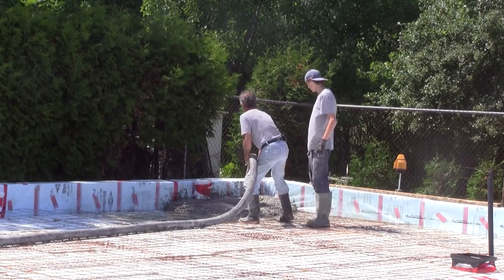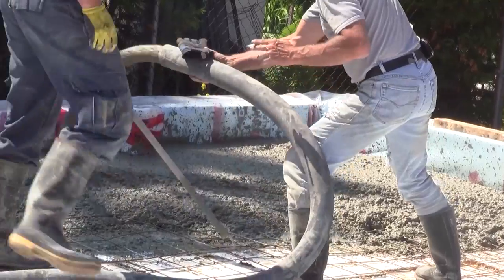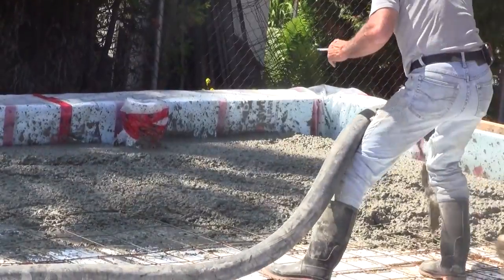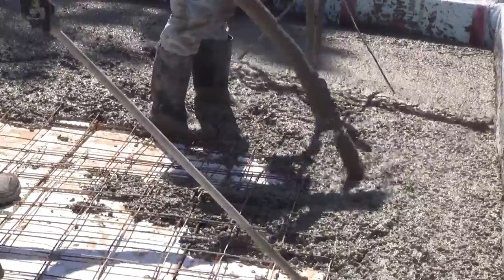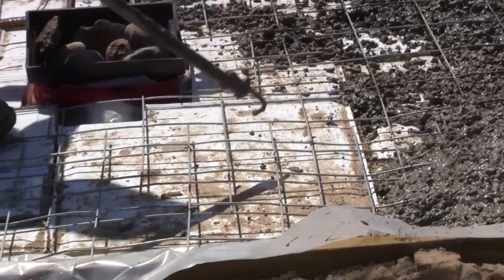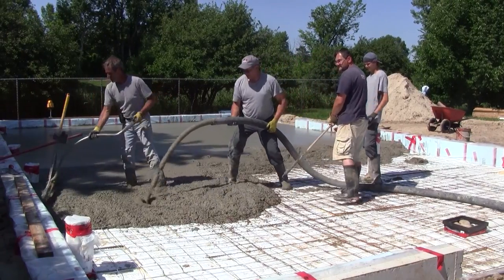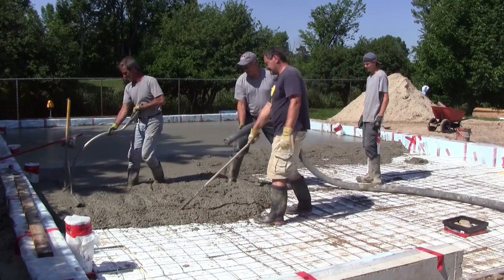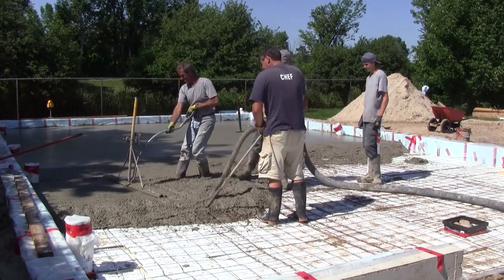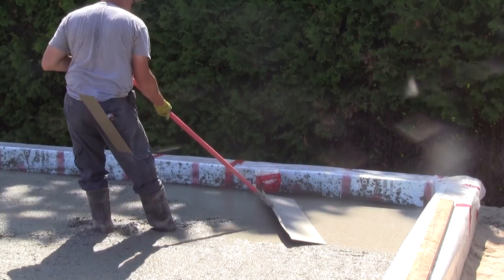Then we were ready for the concrete floor. The wire mesh had to be pulled out at the same time the concrete was being poured, so I took care of this. This way, a real pro had time to flatten the concrete.